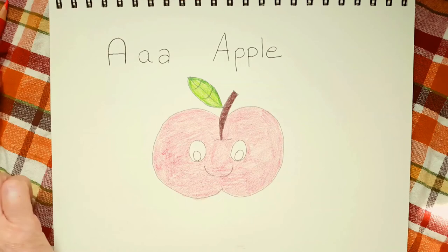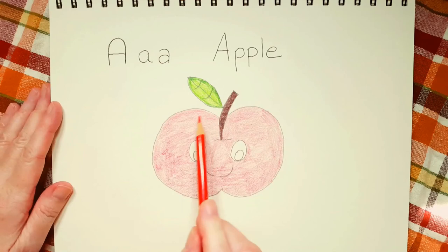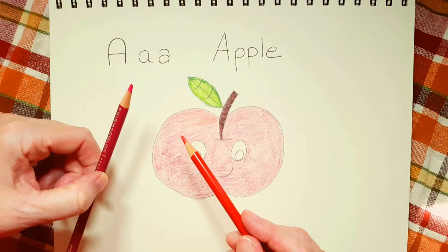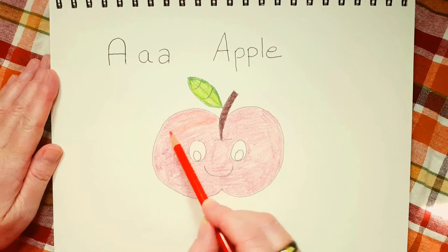I'm going to take my orangey red now and I'm going to put a second layer of color on my apple — that just means I'm going to color it in a second time. If you don't have a different red, you can use the first red and put on a second layer.